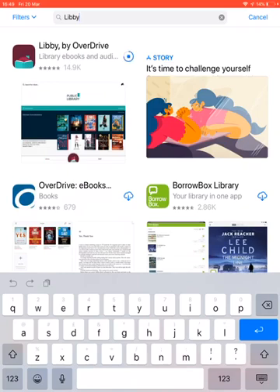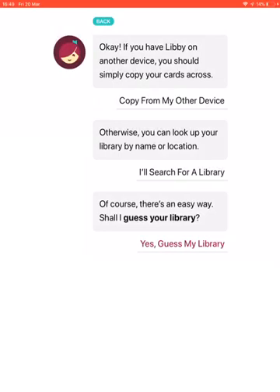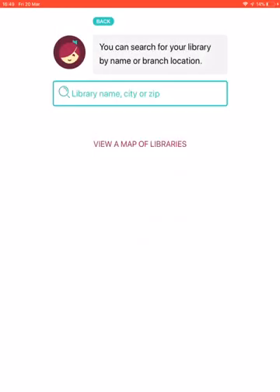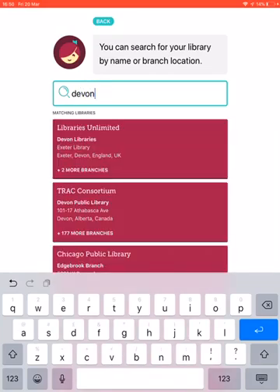I'm going to tap Open, and once the app opens it's going to ask if you have a library card. First question: do you have a library card? Yes — and then it wants to know which library my card is registered with. I'm going to select 'Search for a library' and type in Devon. The top result is Libraries Unlimited Devon Libraries, which is the one we want, so I'm going to tap on that.